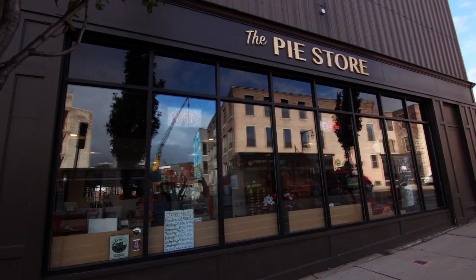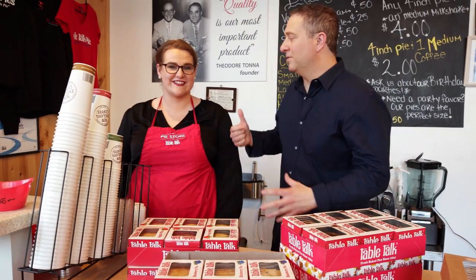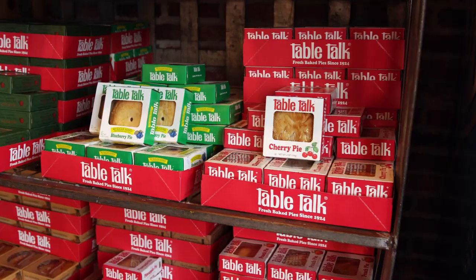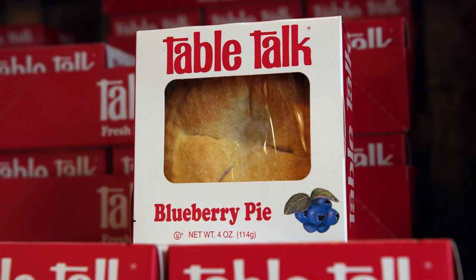Less than a mile away from that plant is a brand new shop called The Pie Store — and guess what they sell here? Table Talk Pies. Caitlin runs The Pie Store. She describes it as basically an orphanage for pies — these pies didn't have a home, and now they do. People can come down and find imperfect pies for half the price they'd pay in a regular market.